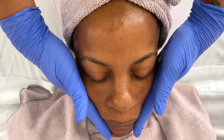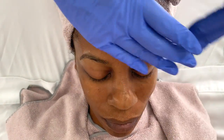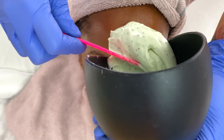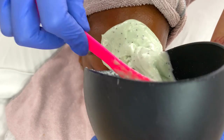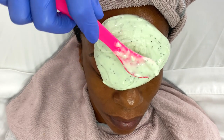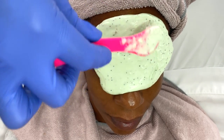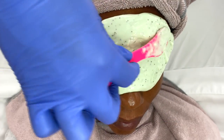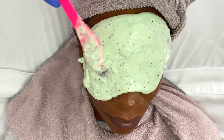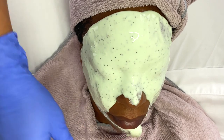I honestly believe there is no such thing as too many serums, so now I'm applying the Image Skincare Max Stem Cell Serum, which is going to help to dramatically reduce the appearance of fine lines due to facial expressions, wrinkles, and other signs of aging. The mask I'm applying is from the Cosmar Prestige line — it is the Resistance Mask 20/60, an algae peel-off facial mask that helps with firming and stimulation. Key ingredients include kiwi extract to firm and stimulate, poppy seeds to calm, and seaweed extract to moisturize the skin.